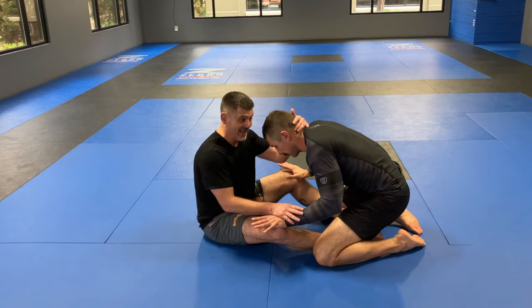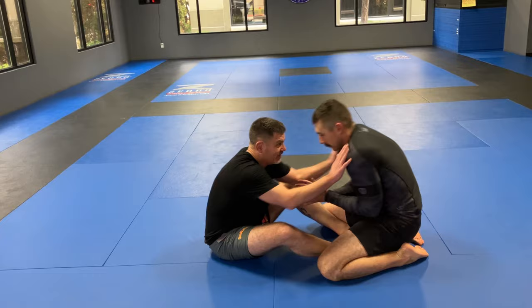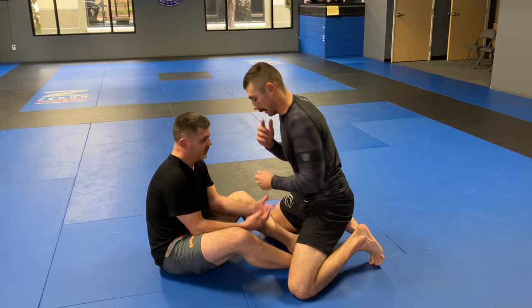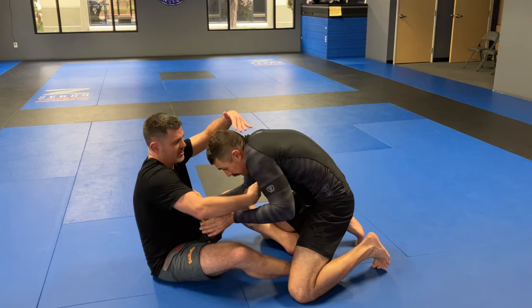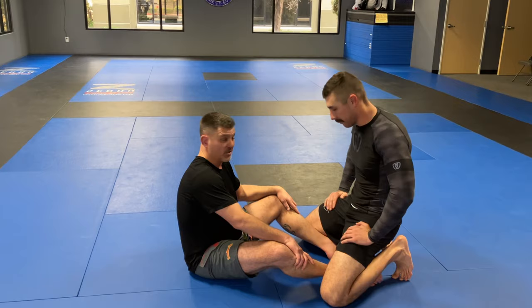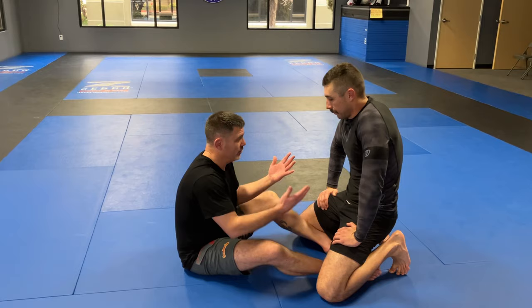A good way to get someone leaning forward is to constantly be active. He's either going to keep backing up — in which case I'm going to move forward, maybe body lock or a double leg takedown — but if he comes back into me, I'm looking for this move where I'm capturing the top of the head and chin-strapping the neck. Two people that come to mind: Gordon Ryan, Marcelo Garcia. These are serious names in jiu-jitsu. They do this from butterfly guard.